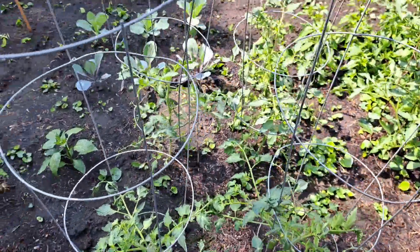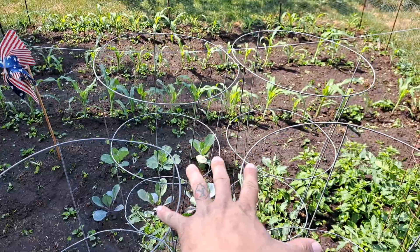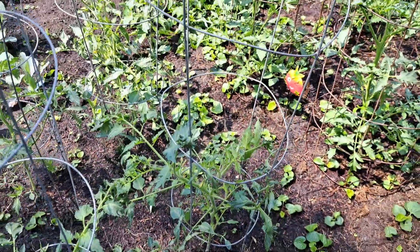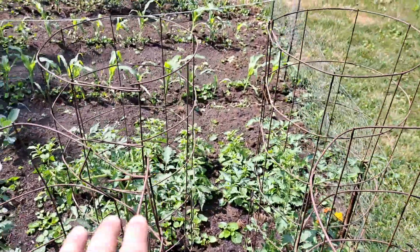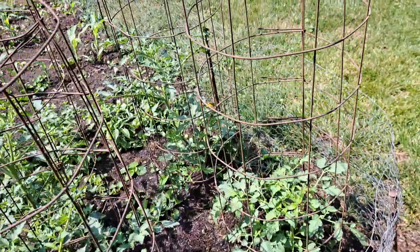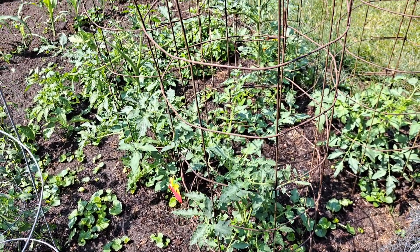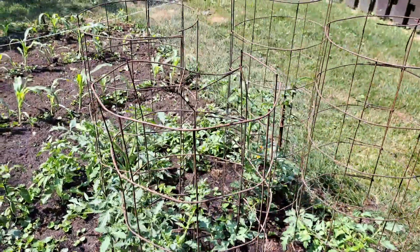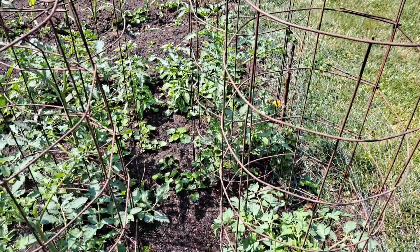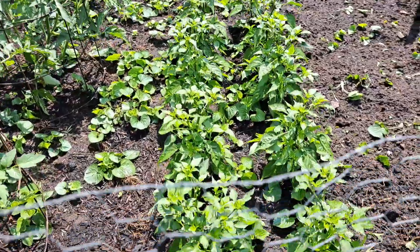Next up, these four cages right here are Roma tomatoes and they're doing pretty good. And these four back here — I'm not sure exactly what kind of tomatoes they are. We bought them from our local high school; they were growing and selling plants out of their greenhouse. I think they're a bigger tomato plant variety.